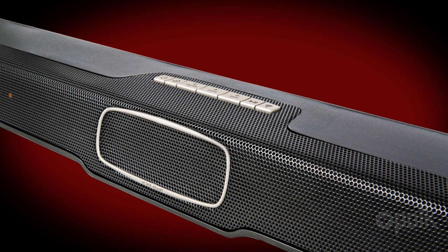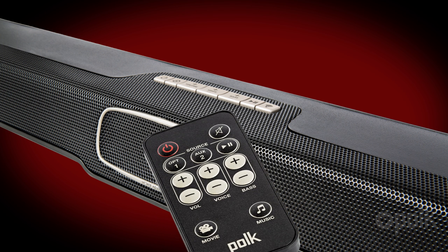Now press and hold the Source Learn button on the SB1 remote control for about five seconds, or until you hear a chime. Then release the Source button. Five LEDs on the front of the SB1 will pulse. Now press and release the volume up button on the SB1 remote. You'll hear a chime, and the LEDs will become solid.